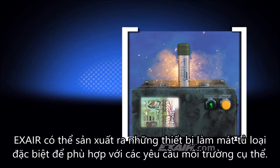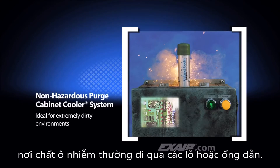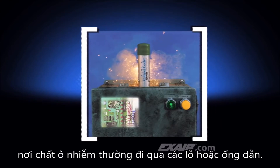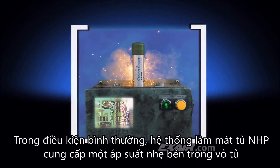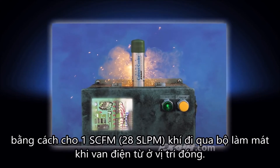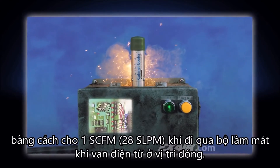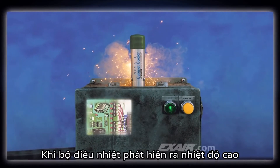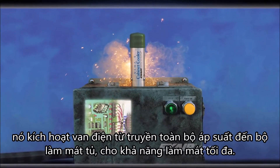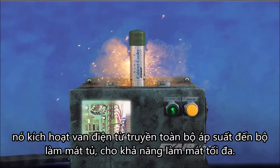X-Air manufactures special cabinet coolers suited to specific environmental requirements. The non-insidious purge cabinet cooler systems are ideal for dirty areas where contaminants might normally pass through small holes or conduits. Under normal conditions, the NHP cabinet cooler systems provide a slight positive pressure in the enclosure. They pass 1 SCFM or 28 SLPM of air through the cooler when the solenoid valve is in the closed position. When the thermostat detects high temperature, it energizes the solenoid valve to pass full line pressure to the cabinet cooler, giving it its full cooling capability.